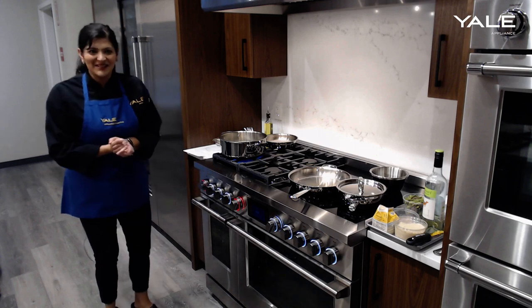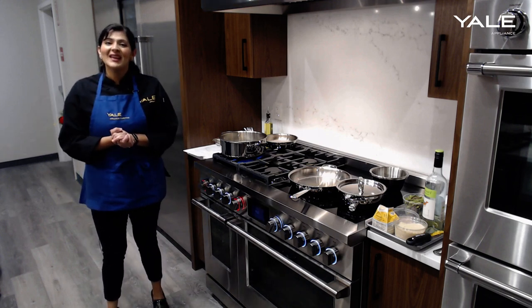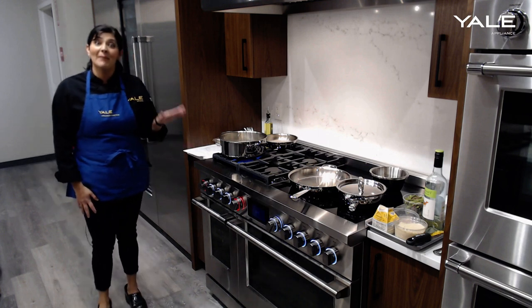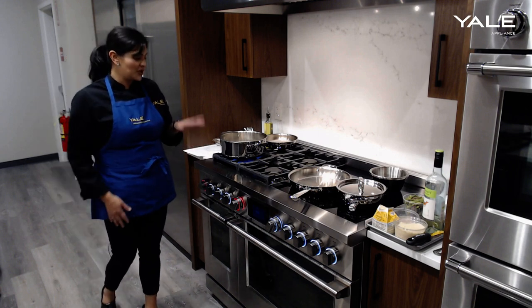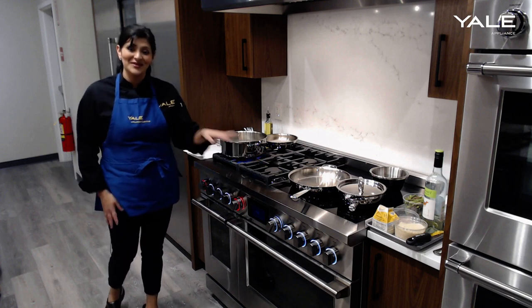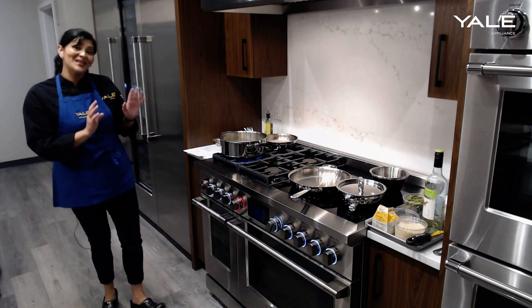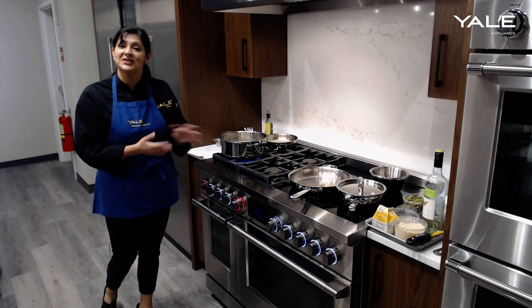Hello folks, welcome to Yale Appliance. Today we're in our Hanover location and we're doing a live demonstration on our 48-inch Fisher & Paykel range. This is a fantastic range which has two ovens, four gas burners, and four induction cooking zones. I'm going to utilize all the different parts and pieces of this range and really demonstrate the beauty and versatility of it.